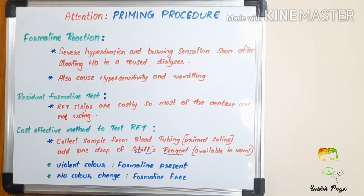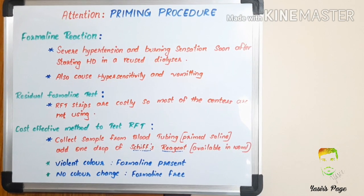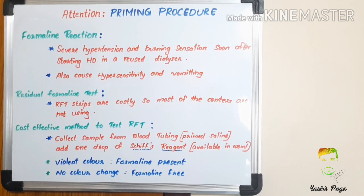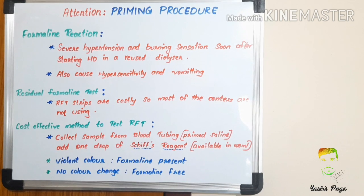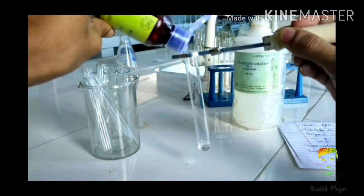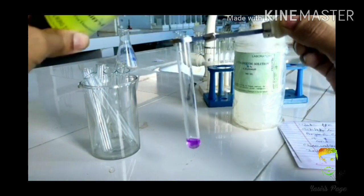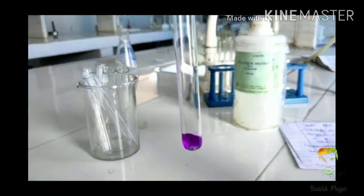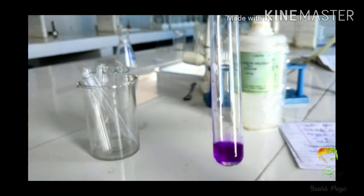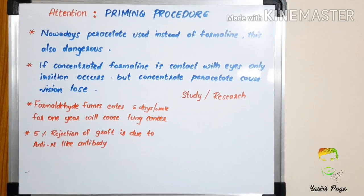To avoid this, we must check the residual formalin test. Checking with residual formalin test strips is costly, so most centers are not using the strips. I will share a cost-effective method to test residual formalin: collect a sample from blood tubings after priming, add one drop of Schiff's reagent, and observe the color change. If the color changes to violet, that indicates priming is not adequate and formalin is present. If there is no color change, priming is good and residual formalin is not present.